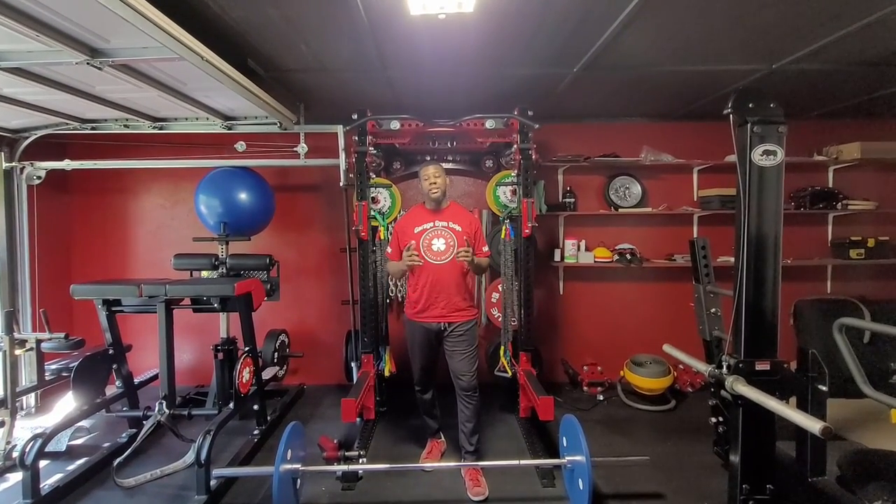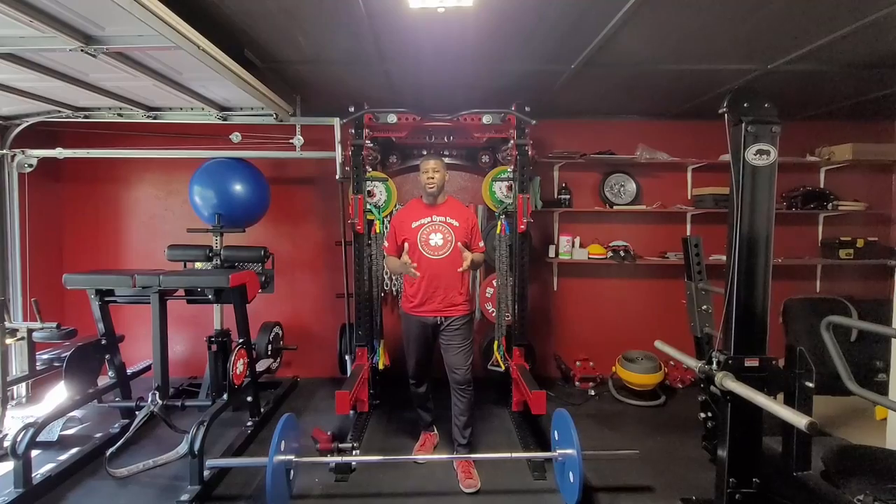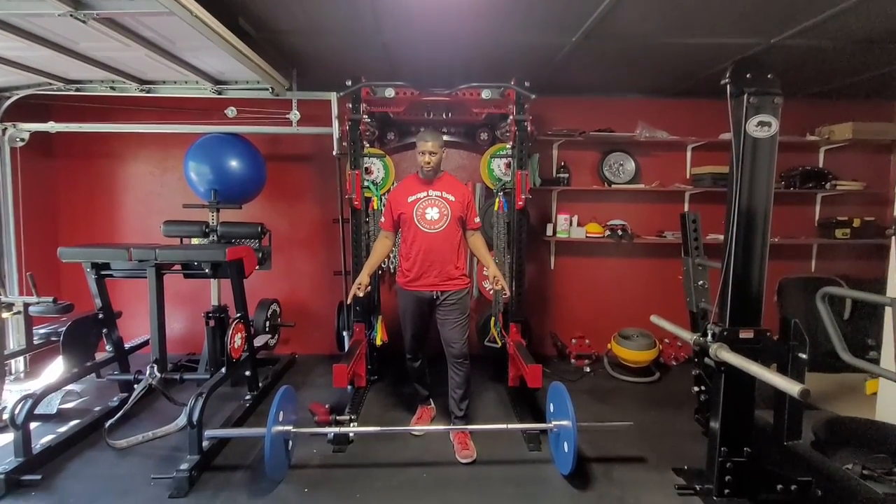Hey guys, Coach D here again. Today we're going to continue our series on deadlift variations — specifically covering the conventional deadlift. The conventional deadlift starts from the ground.